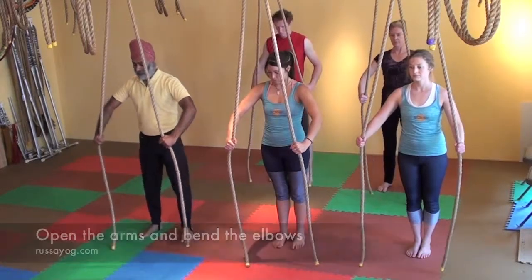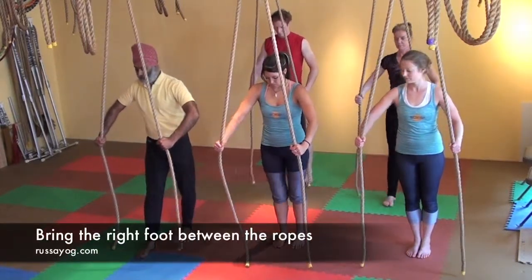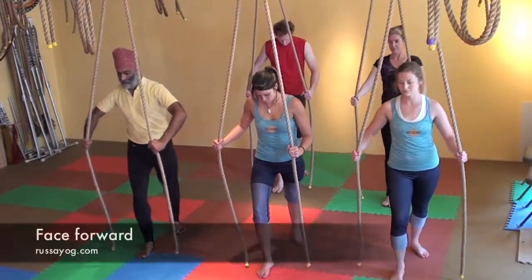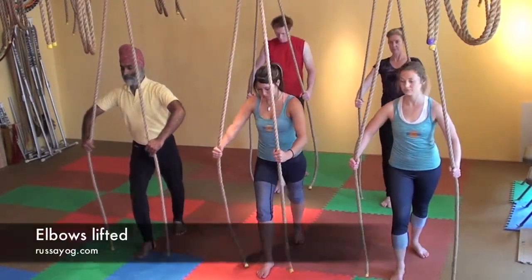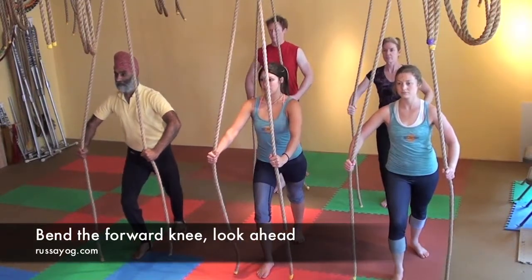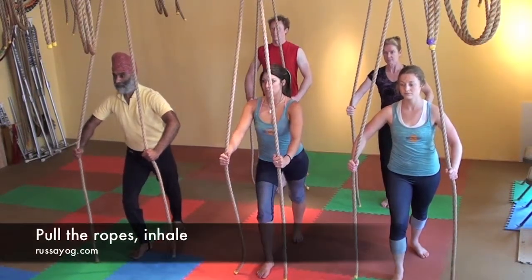Bring the right foot right under the anchor and step back one or two feet. Back foot turned out, facing forward. Lean forward, bending the front knee. Pull down on the ropes, keeping the shoulders down. Engage the abs, engage the back leg.